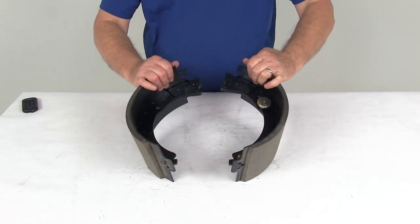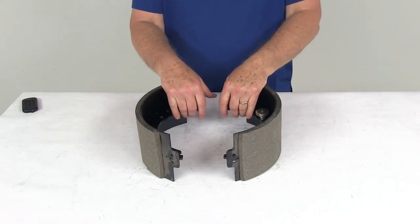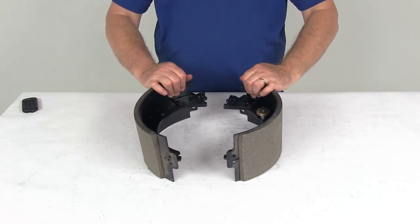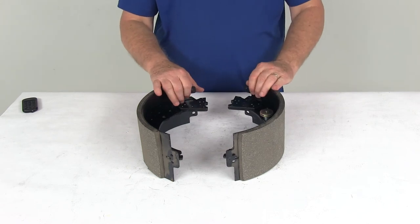This part includes the two brake shoes with the lining. These are designed to fit the Dexter 12¼-inch by 5-inch electric brake assemblies for 12,000-pound and 15,000-pound axles. That should do it for the review on the replacement trailer brake shoe and lining kit for Dexter 12¼-inch electric brake assembly — this is for the left-hand driver's side.